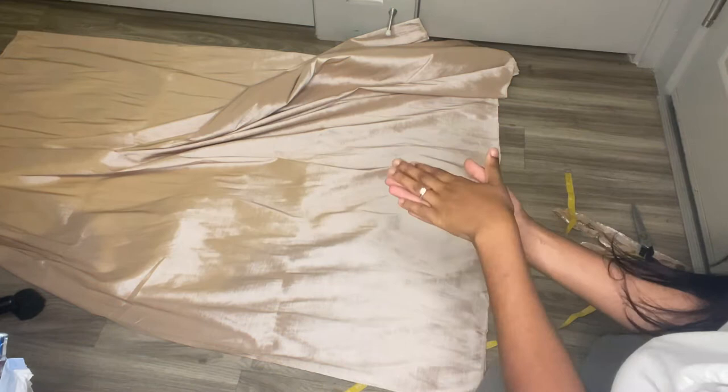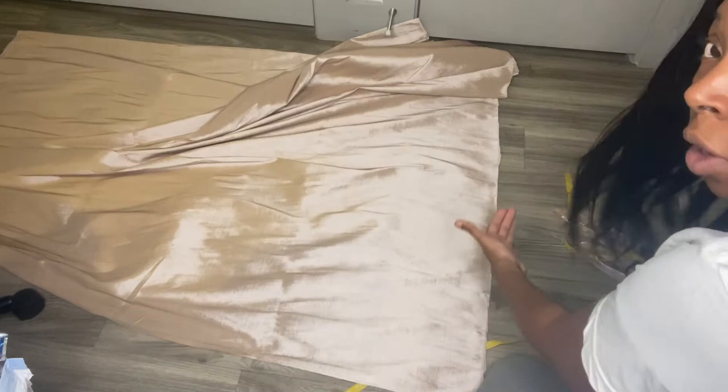You want to lay your fabric flat on the floor with your selvedges at the top and the bottom — and the selvedges are the raw edges if you don't know — and then you want to fold it over and then fold it over again.